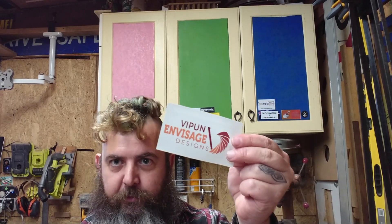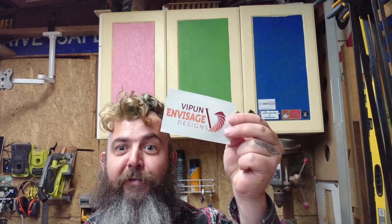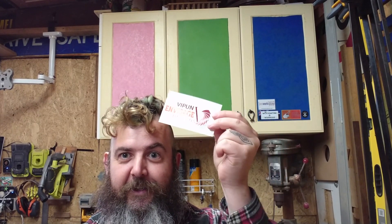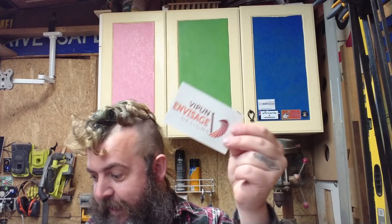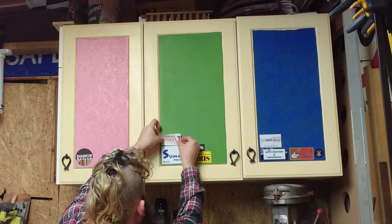Next up — ripper personality, another Victorian. The guy works with metal, glass, timber. He makes tools. He makes chops. The guy's an absolute gun. Vipun. Absolute pleasure and privilege to have this sticker — thank you, mate. And what did he choose? He chose green.